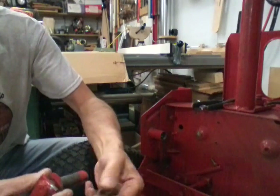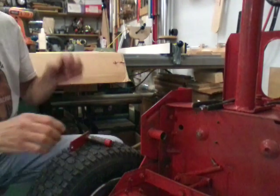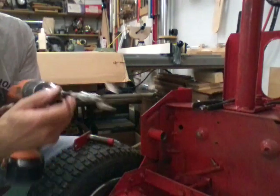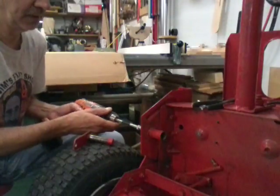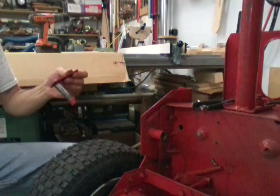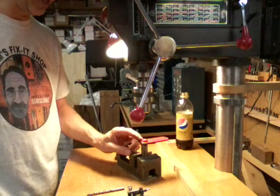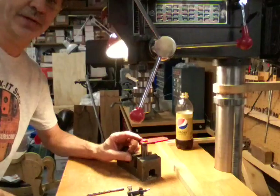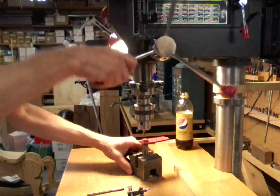Now we can take this stuff back off and run over to the drill press and drill this out. Off camera I cleaned the center of the hole out with a small cylinder hone on the end of my drill — just stuck it in there and got all the rust out. Now let's drill a hole in the bottom of this thing. I've got a center drill in the drill press. It all depends on what kind of steel they used and how much heat they put into it when they welded it — that's going to determine how much trouble we have drilling it.